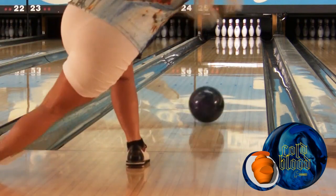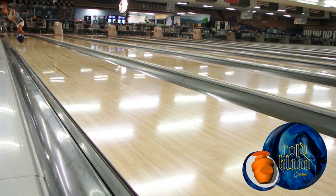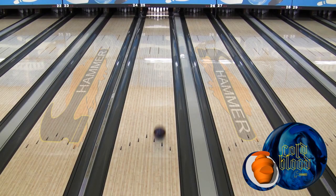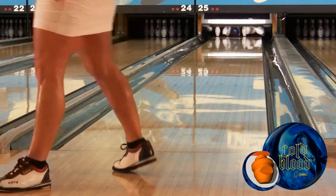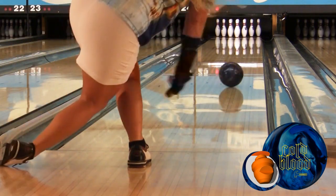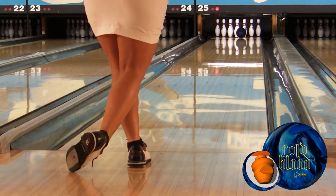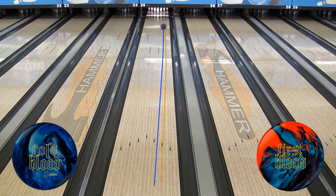With Cold Blood, Kim plays further into the oil, moving left with her feet and her target. Cold Blood gives her stronger mid lane read with the same First Blood type reaction to the dry boards. For the lower revolution player who plays closer to the dry, expect stronger hook potential from the Cold Blood.